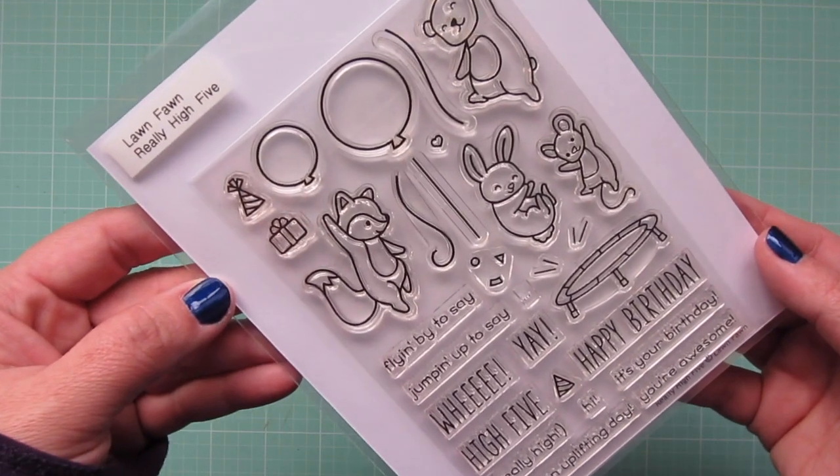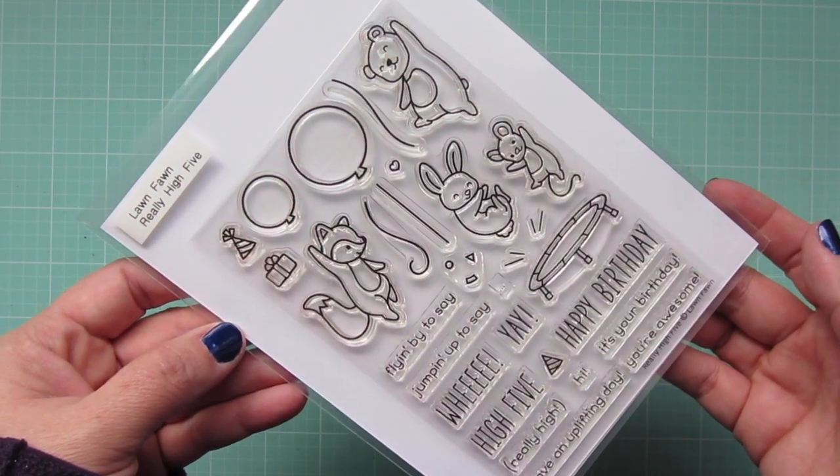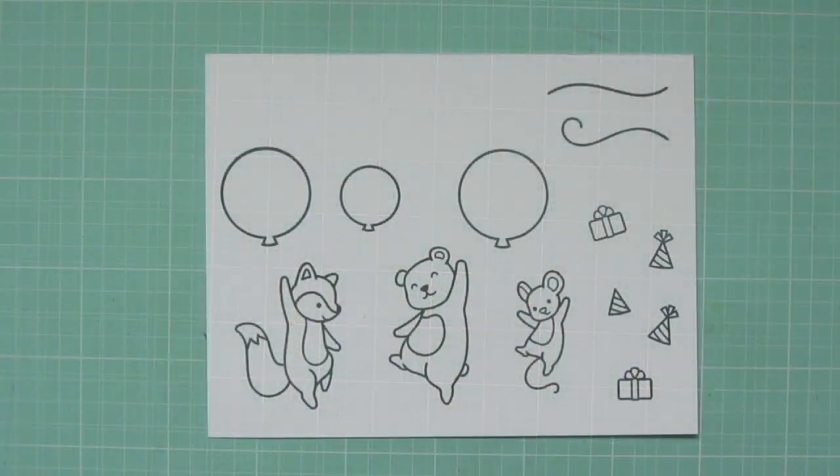Hey friends, it's Kristi. Welcome back to my channel. Today I'm going to be making a card using Lawn Fawn's Really High Five.